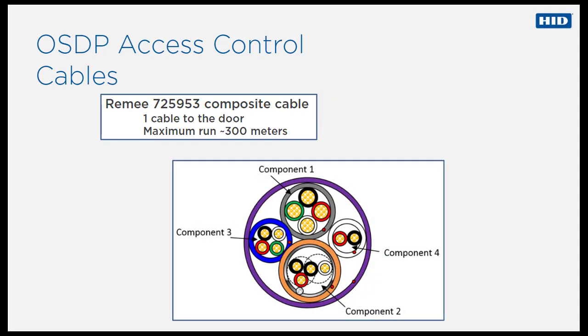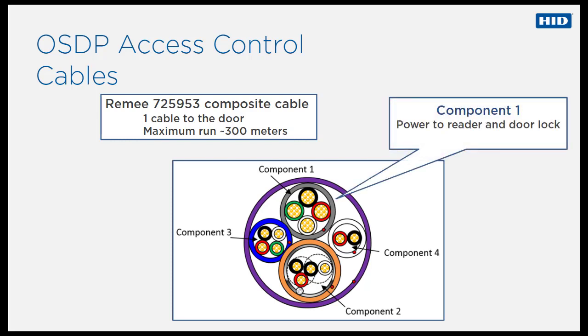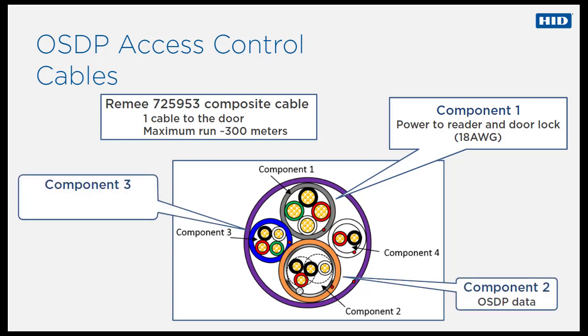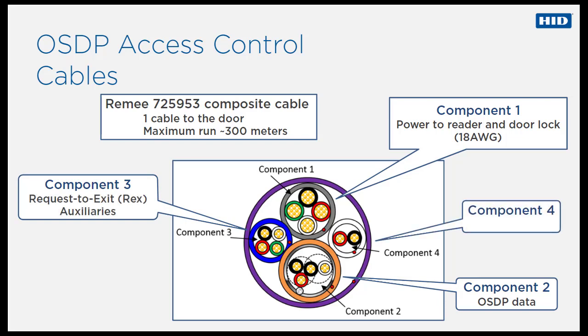The composite cable consists of four component cables, each with a different purpose. Component one is used for power to the reader and door lock, component two is used for OSDP data, component three for request to exit and auxiliaries, and component four for the door contact.